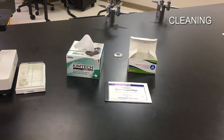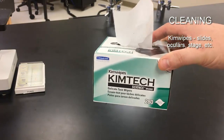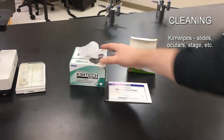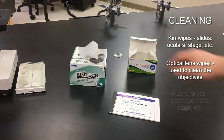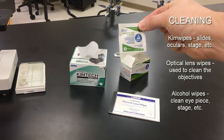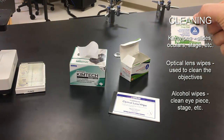Before using the microscope, you may want to clean it. We have a couple of different cleaning materials. Kim Wipes or Kim Tech Wipes are good for cleaning eyepieces. Optical lens wipes are really good for wiping down the objectives, especially for fine cleaning. Sterile alcohol prep pads are good for wiping down the eyepieces so you don't share germs from the previous user of any part of the microscope.